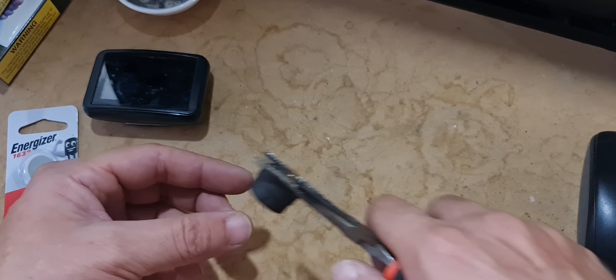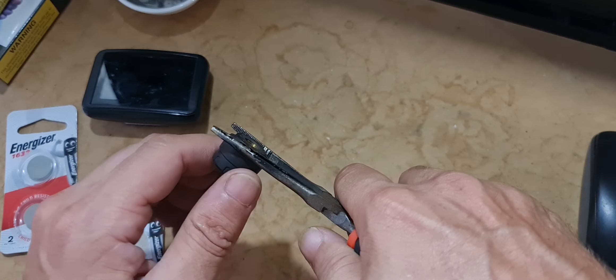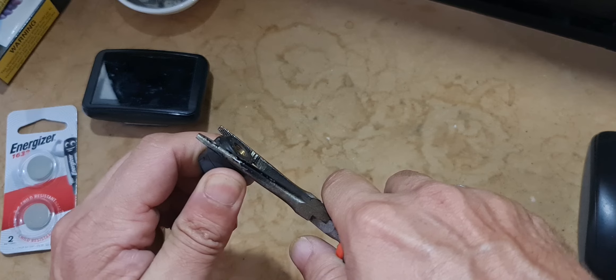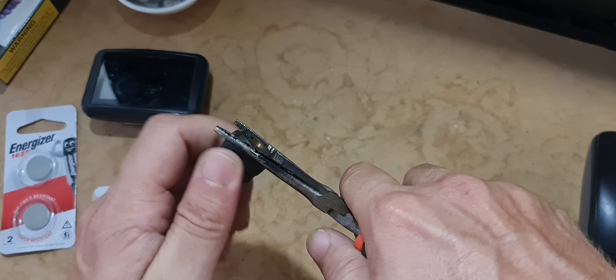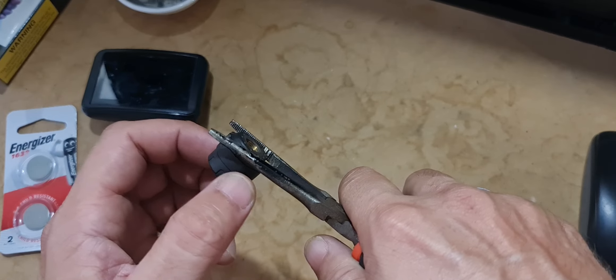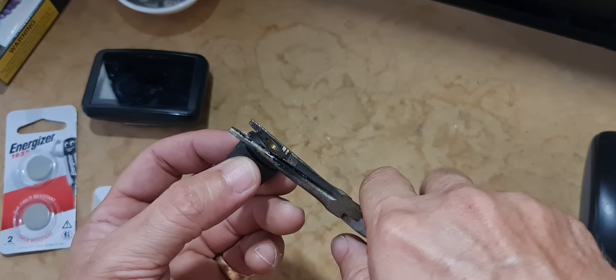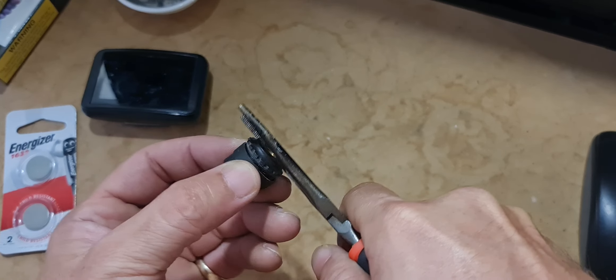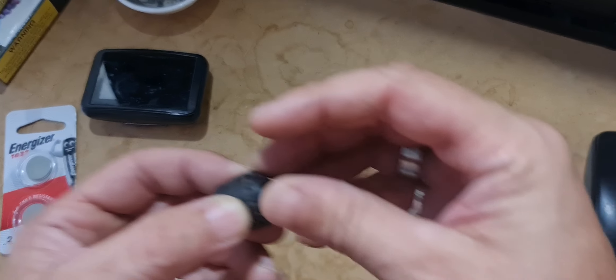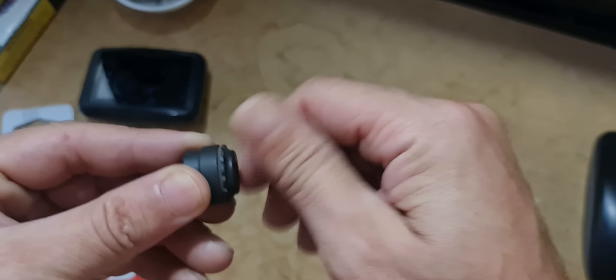Here we go — I just got some pliers. These haven't been off for about two years. I'm just holding it and it actually did come off relatively easy to start with. This is just separating — you can see this is where it separates.